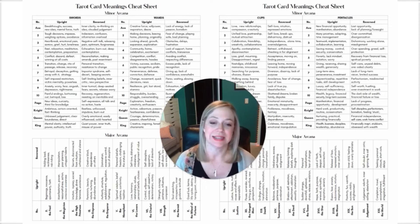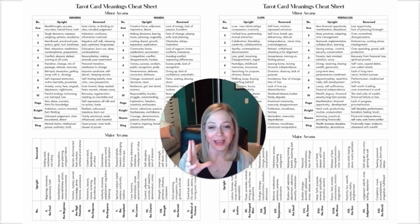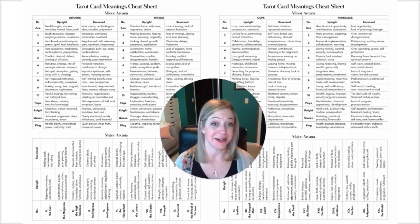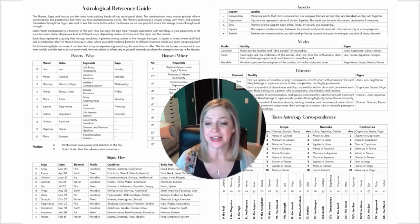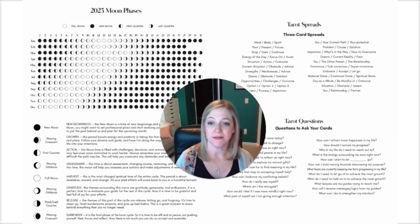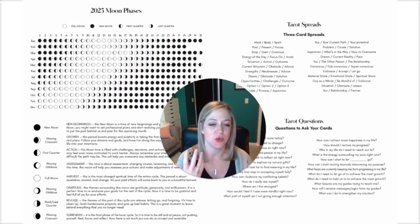As always, we have a fully loaded reference section at the beginning of the planner. You've got your tarot card meanings cheat sheet with keywords for quick hits of inspiration when you're a little stuck on a card or if you're just beginning tarot. We also have the astrological reference guide that covers all of the planets, houses, signs, aspects, modes, as well as those tarot astrology correspondences. And we have the 2025 moon phases — a quick chart so you can see at a glance exactly what the moon is doing all year long — plus inspiration for three card spreads and questions to ask your cards.